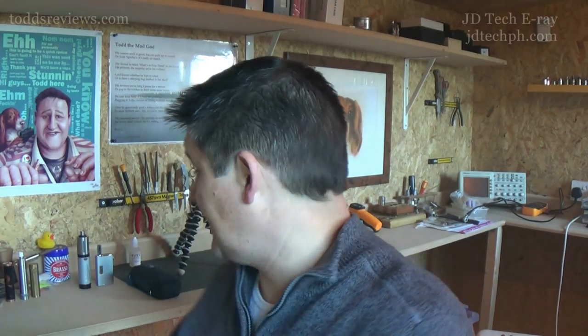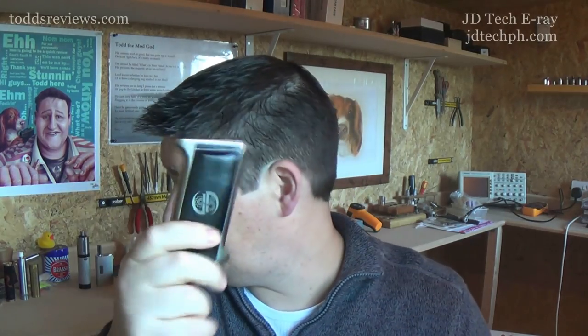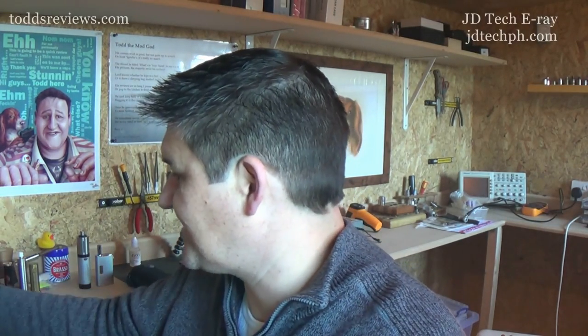Hi guys, Todd here. Today we're going to be having a look at this thing here. This is the E-Ray by JD Tech. It's a 20-18-650. It's a 50-50 Marmite device — you're going to love it or hate it. You never know. It all comes down to the looks on this one. It's a bit of a bad boy.